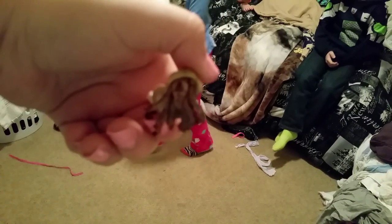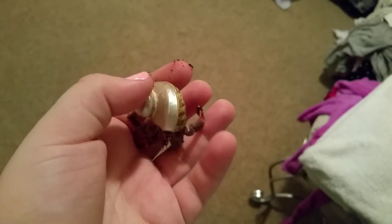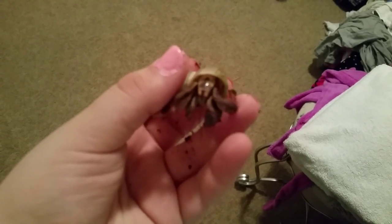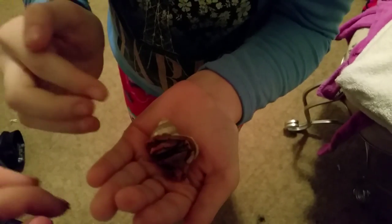Let's meet the newest hermit crab. This is Bailey's hermit crab, Chum Chum. Chum Chum is very adorable. He has a broken shell and he's actually like five sizes too small for his shell. I'll show you what it looks like when he's all the way in his shell — his eyes are still out and he's actually completely all the way in.